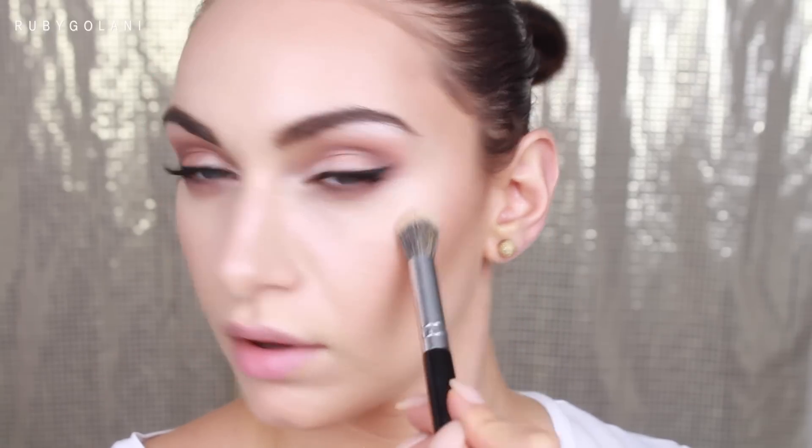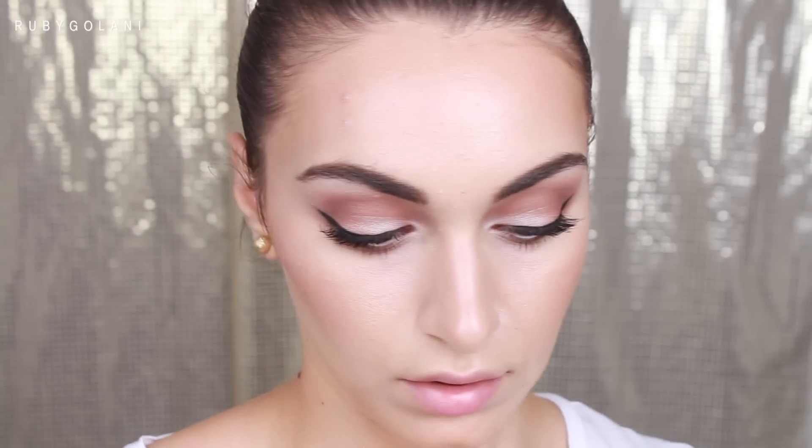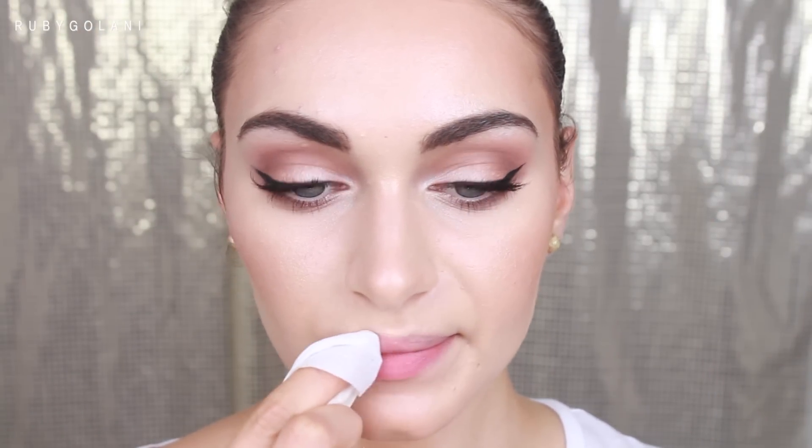Now let me introduce my favorite highlighter of all time — the Becca Shimmering Skin Perfecter in Pearl. I'm applying this on the high points of my face: the top of my cheekbones, in between my brows, on my cupid's bow, and just above my eyebrows. I'm using my fingers to slightly blend it out.